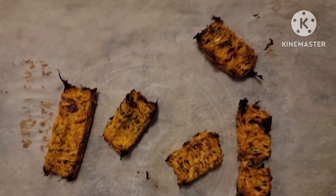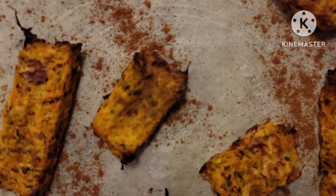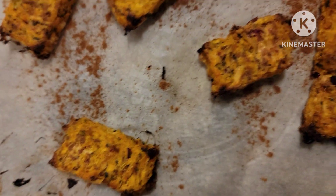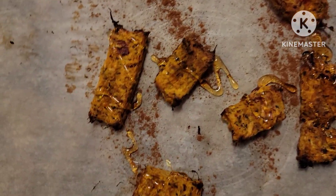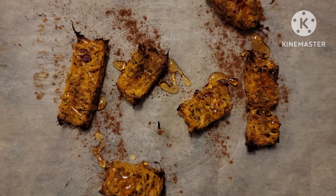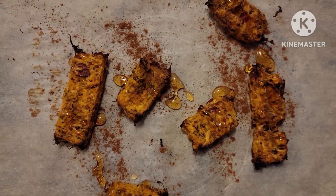I already tried one to see how it tastes. I'm gonna add some cinnamon on there, add some cinnamon, add some honey — and it gives it a nice crunchy sweet taste. This right here is so bomb, try it out.